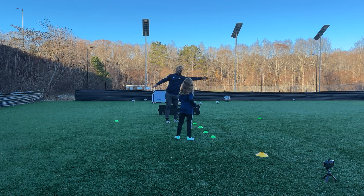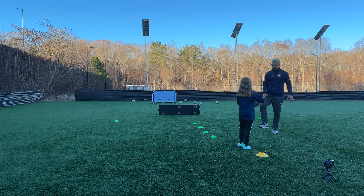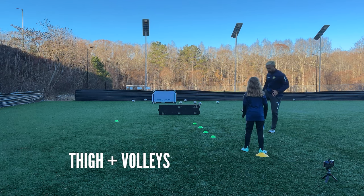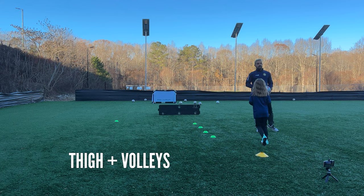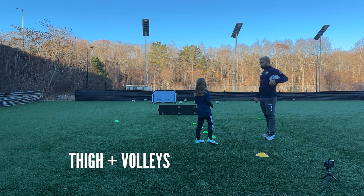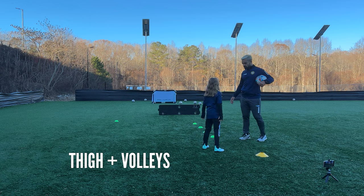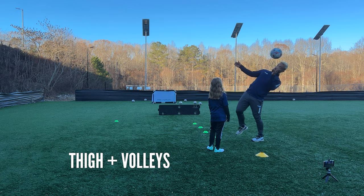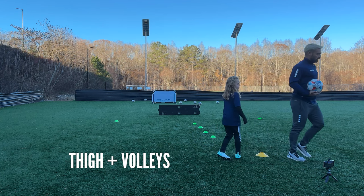All right, all we're going to work on is a thigh volley control. You're going to throw it here to my thigh and go one, two, then the other one, one, two — okay, let's give that a try. Now, when the ball's coming to your thigh, what do you usually do? Fantastic — you let the ball hit you. I don't want you doing that because that's ugly. Do you play pretty soccer or ugly soccer? That's what I thought.